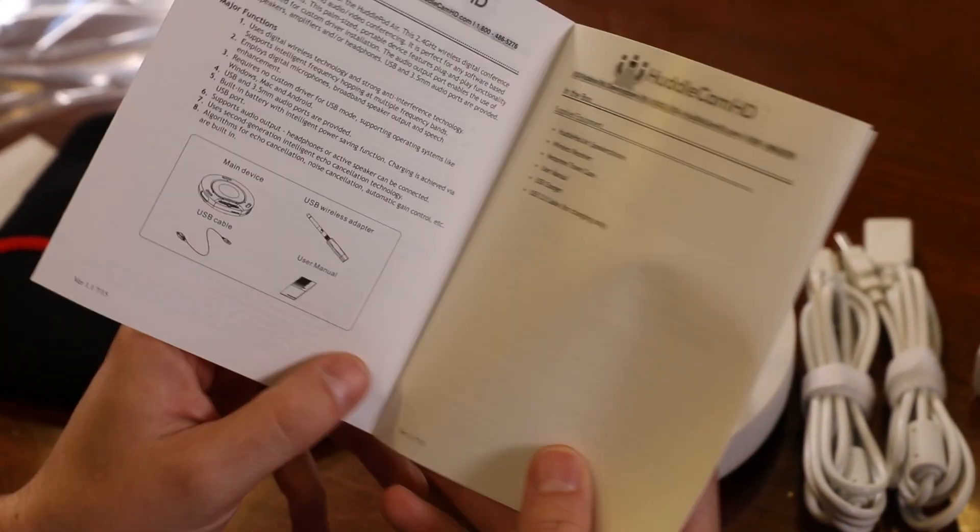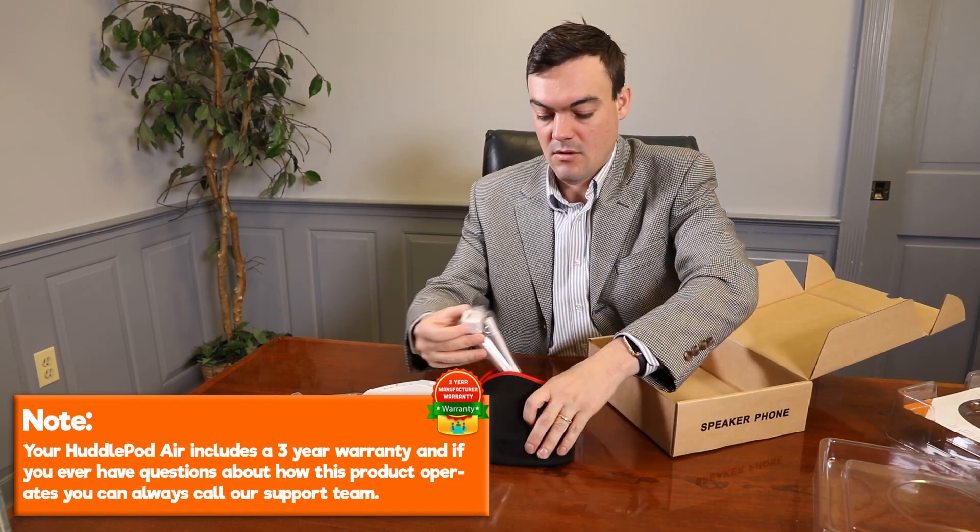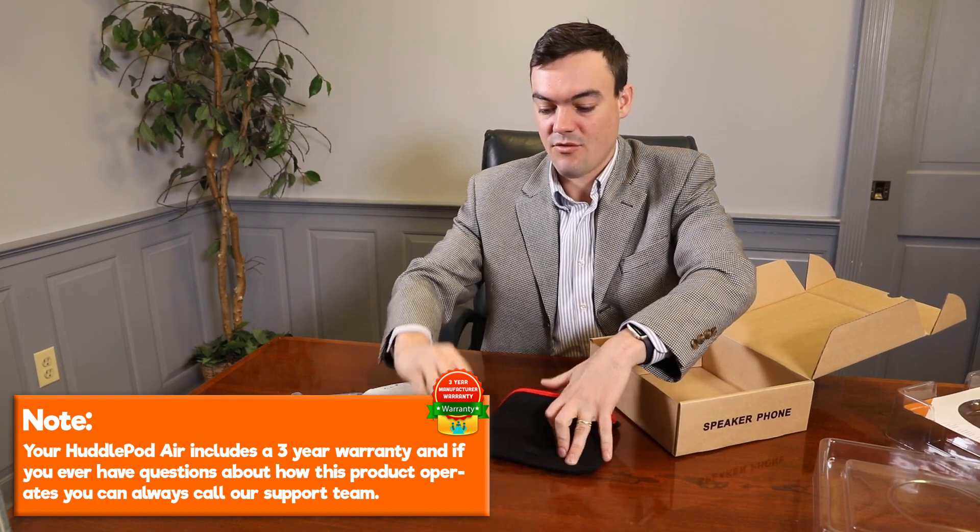The first thing to do when you receive your HuddlePod Air is read through the included manual. Note, your HuddlePod Air includes a three-year warranty, and if you ever have questions about how this product operates, you can always call our support team.